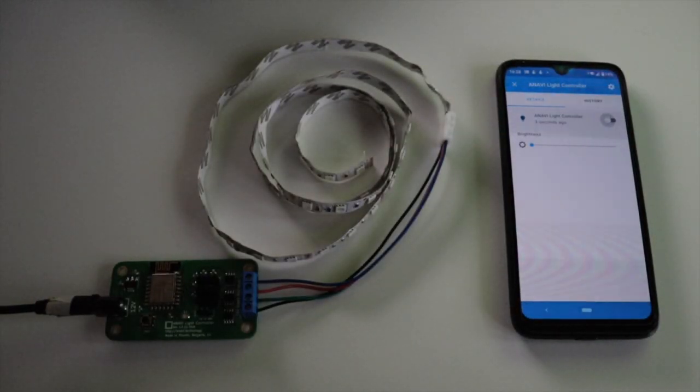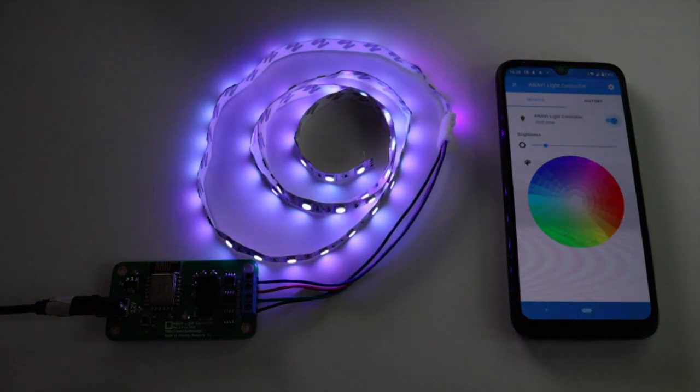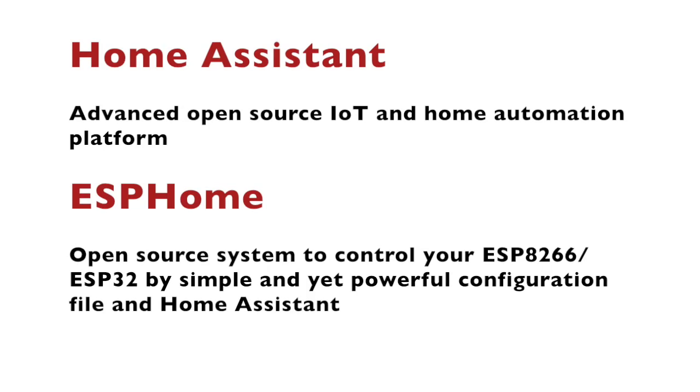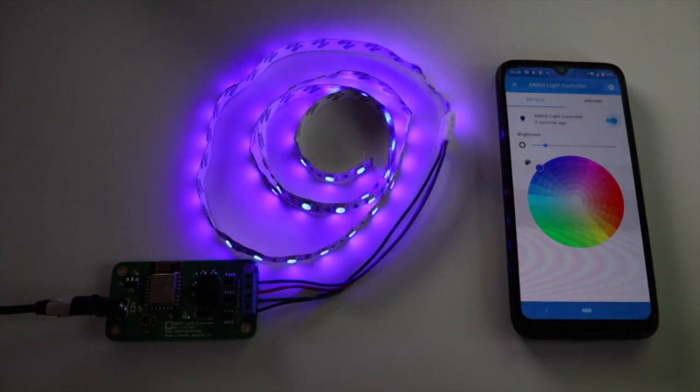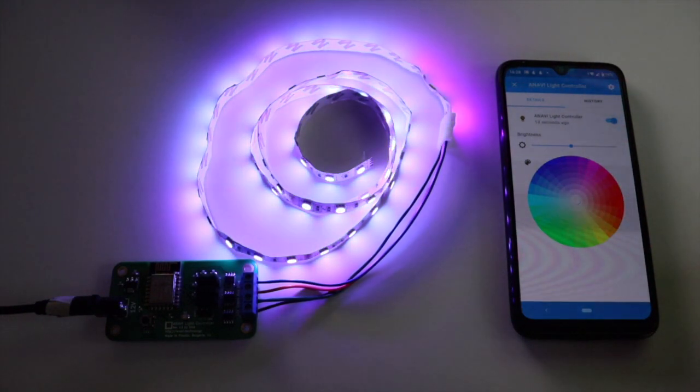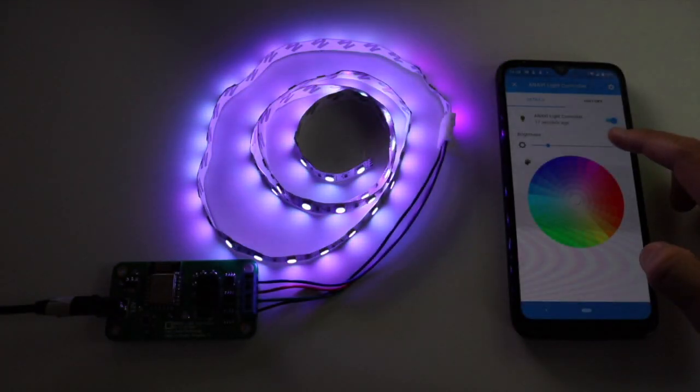Home Assistant is an advanced and easy-to-use open-source Internet of Things and home automation platform. ESPHome is an open-source firmware for your ESP8266 or ESP32 devices with simple yet powerful configuration files that allows you to control them remotely through Home Assistant and other home automation platforms. In this short video, you'll learn how to integrate a device with ESPHome in Home Assistant. For the demonstration, I am using the open-source hardware ANAVI light controller with a 12V RGB LED strip.